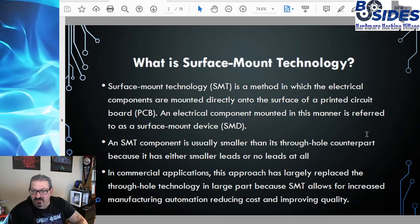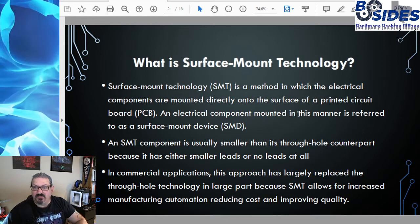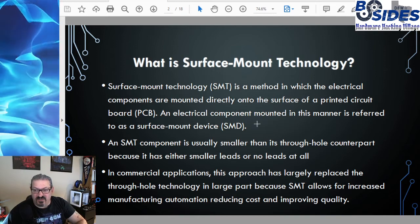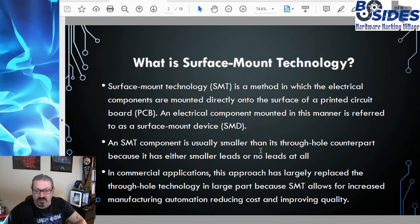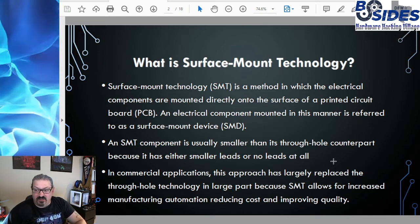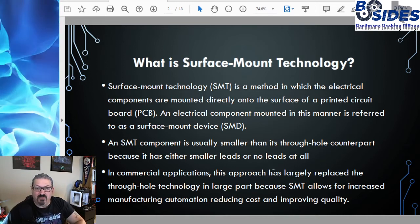So what is surface mount technology? Surface mount technology, or SMT for short, is a method in which electrical components are mounted directly onto the surface of a printed circuit board. The electrical components mounted in this manner are called surface mount devices, or SMD. An SMT component is usually smaller than its through-hole component counterpart because it either has much smaller leads or no leads at all. In commercial applications, this approach has largely replaced through-hole technology because SMT allows for increased manufacturing automation, which reduces cost and improves quality.